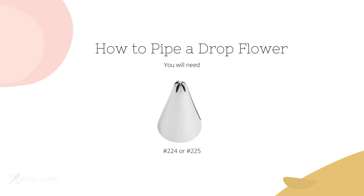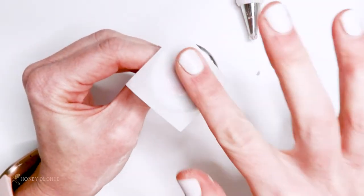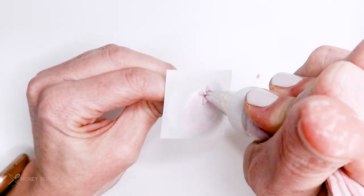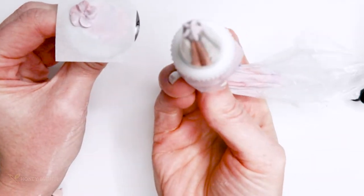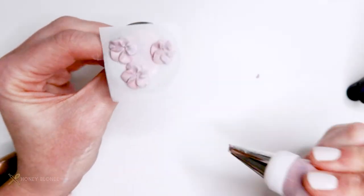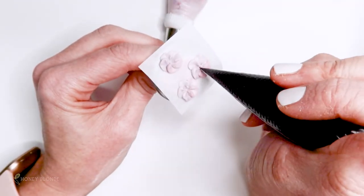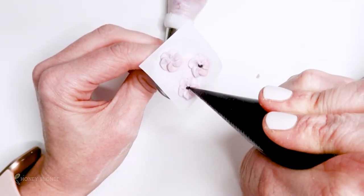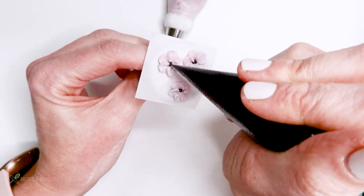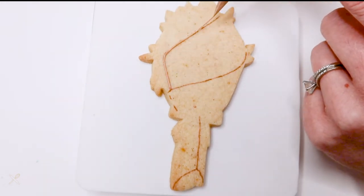The last flower I'm going to show you is a drop flower, so you're going to need a number 224 or 225 tip. For this flower you do not need to work on a flower needle — you can do this directly on a work surface or on a cookie. You're just going to press the center of that piping tip down — there's actually a little needle in the center — then twist your hand either clockwise or counterclockwise to create those petals. You can manipulate those petals as you want and leave them as is, or pipe a little dot in the middle in black, yellow, or white, whatever color you choose.